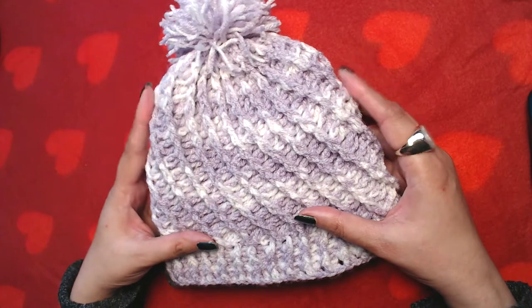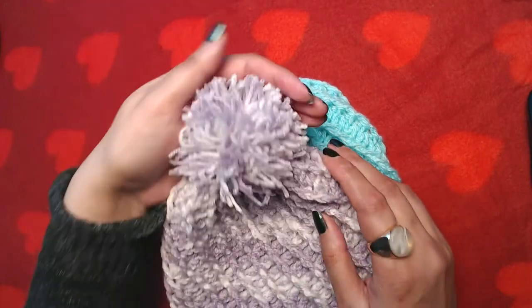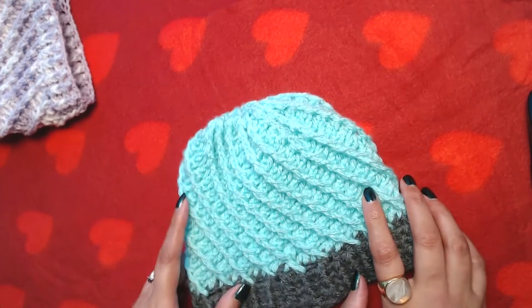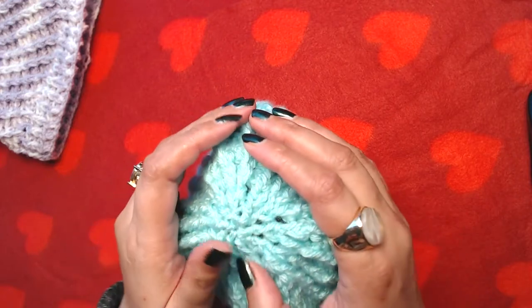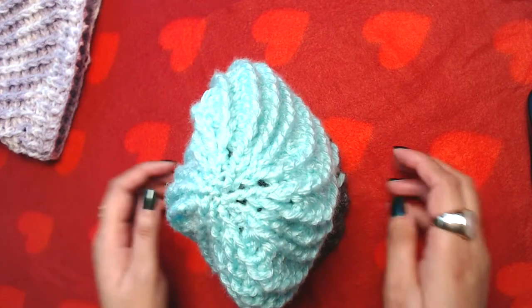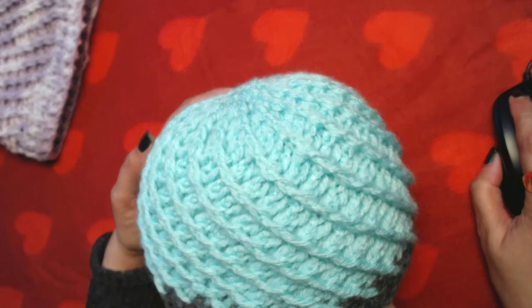I already made one just to make it, and then I made this one on camera for the sake of the video. I attached a pom-pom on the top of this one but not on this one. There are two reasons: first, I'm not good at making pom-poms, and secondly, I think it looks good even without the pom-pom as well. I'll show you both beanies so you know what I mean.